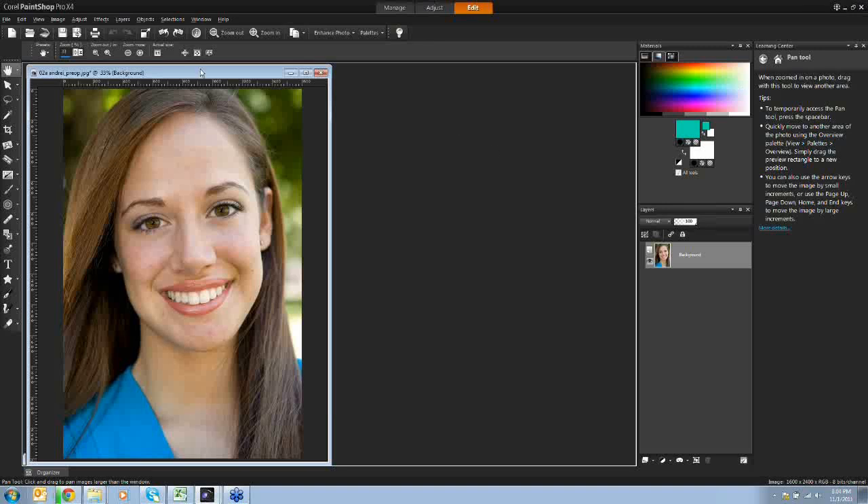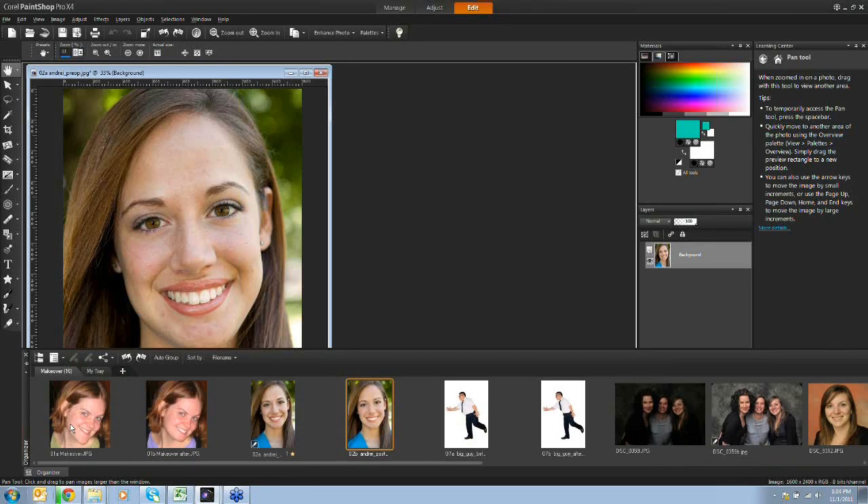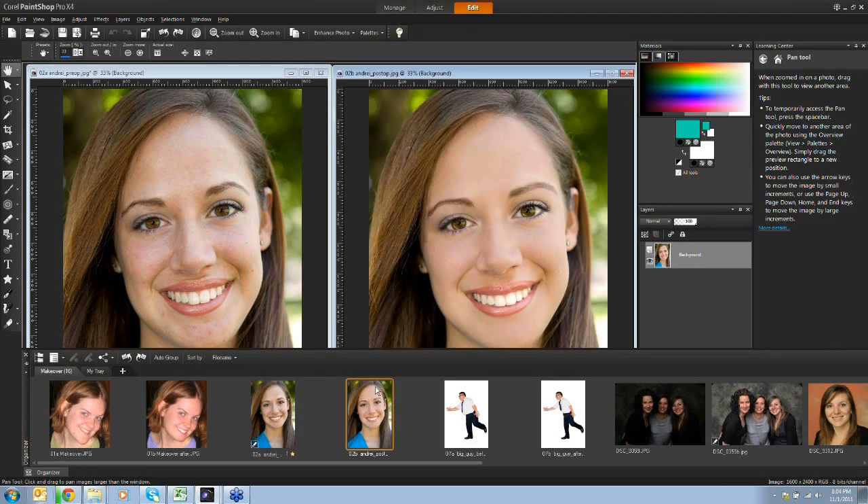Alright, so hopefully you can all see my screen. This is the before image that we're going to be working on. Let me show you some of the after images as well. Here is what we're hoping to get to by the time we're done - already a beautiful girl, but maybe we can make her look even a little bit better.